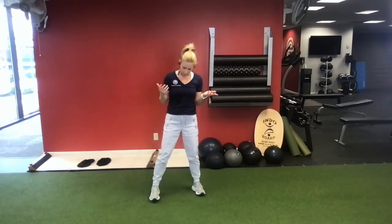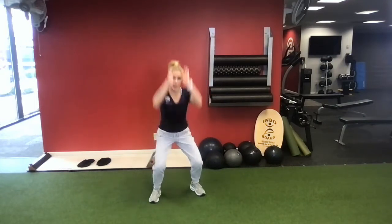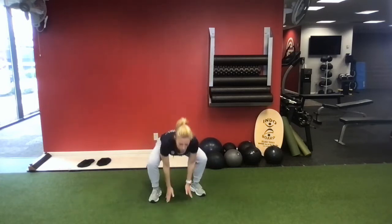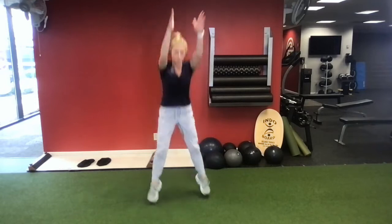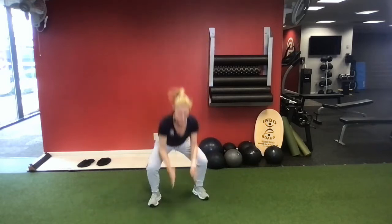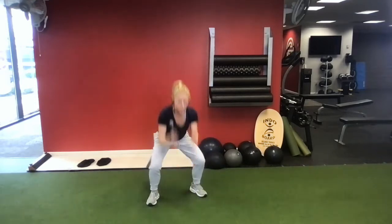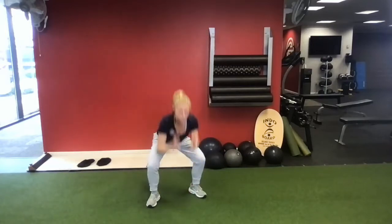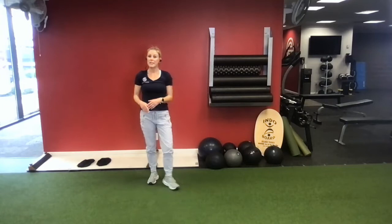About shoulder width apart, we're just going to tap and hop. With that jump squat, we're going for 10. I'm keeping my chest up, sinking into the hips.